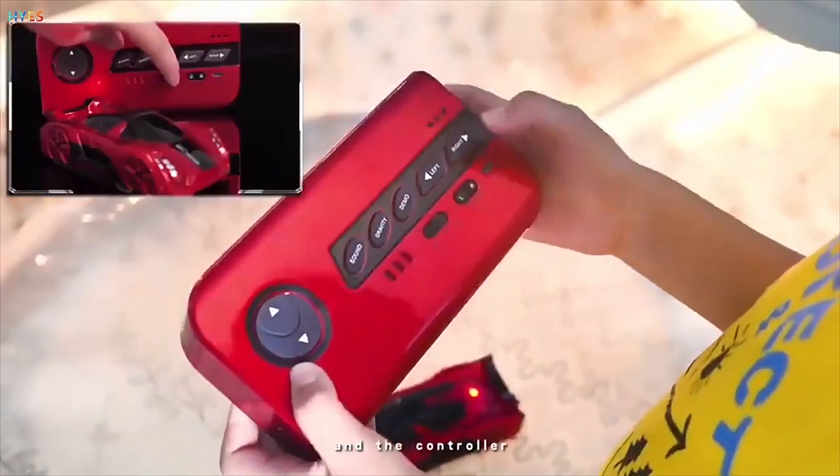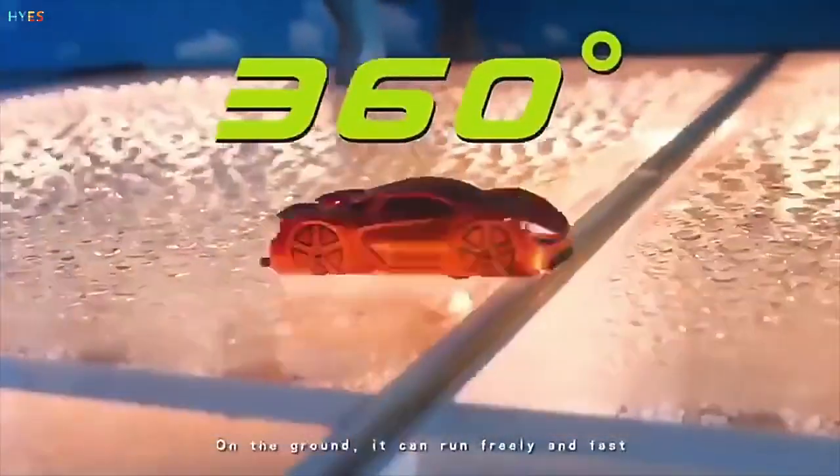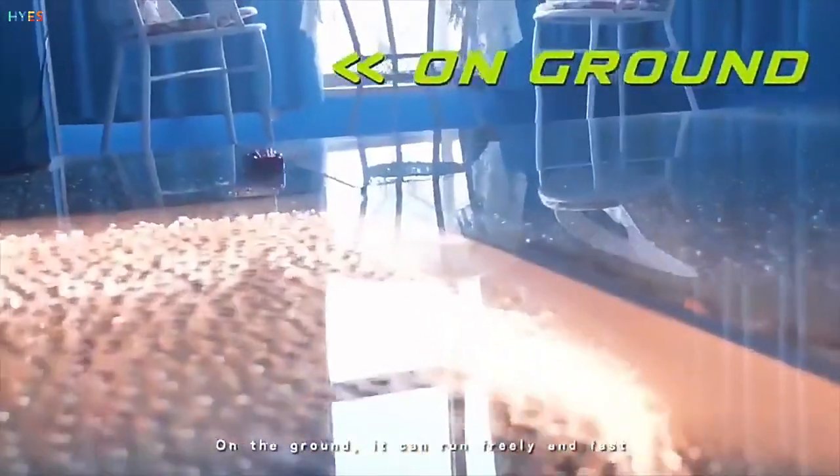Compress the box to a controller. Open the switch on both the car and the controller. They automatically match the frequency. Then place it on the ground — it can run freely and fast.